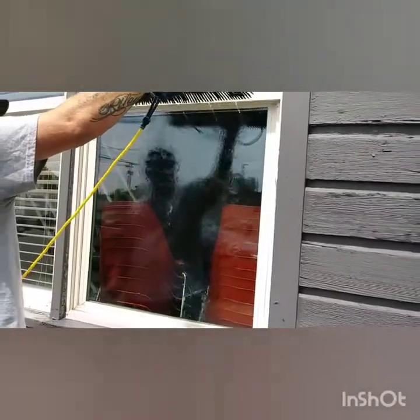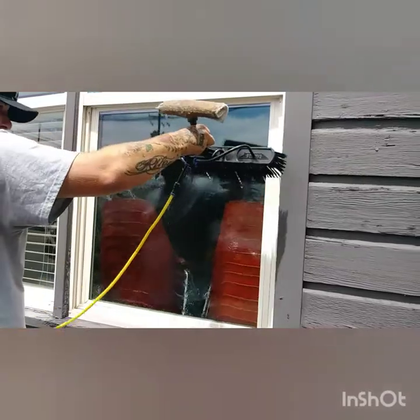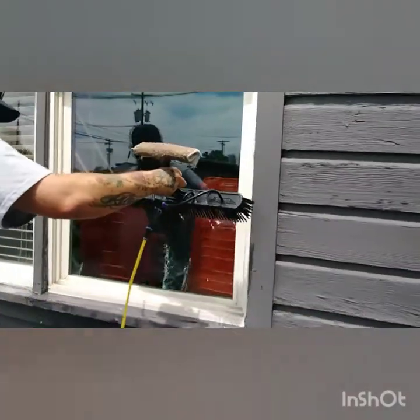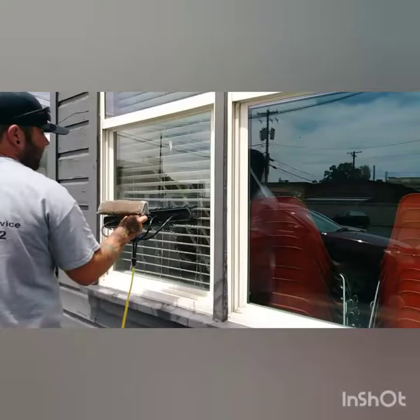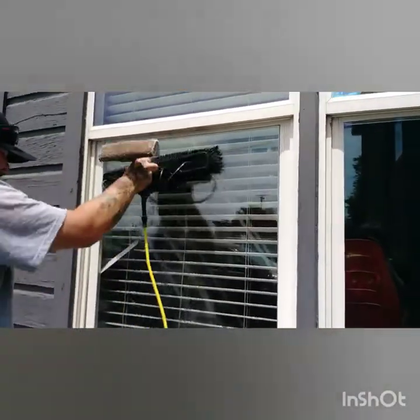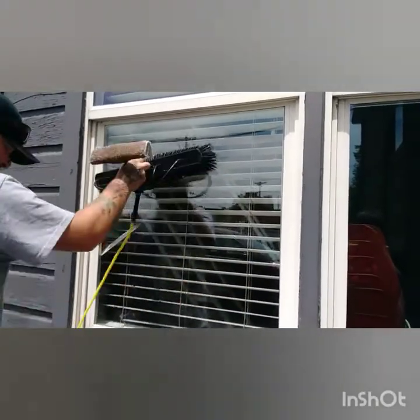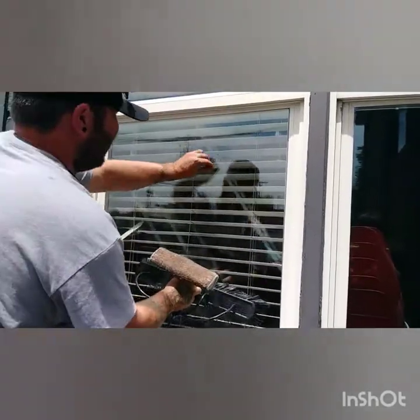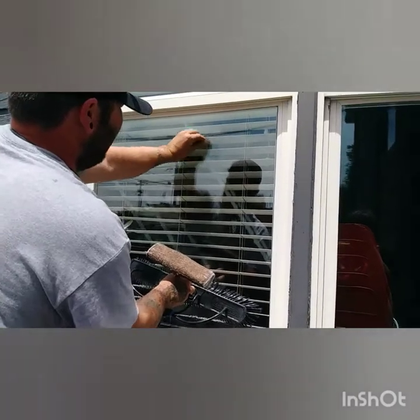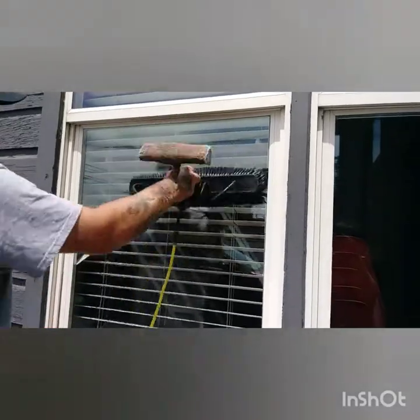When you rinse, rinse all the way to the corners of the frame in this motion here. This glass is really good. Got some bird droppings — you just scrub it with your fingers and rinse your fingers off because it's gross.